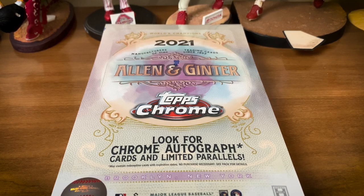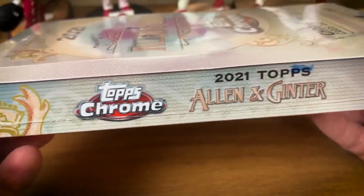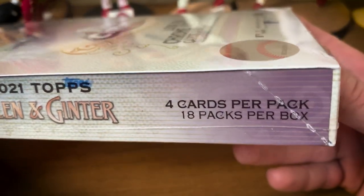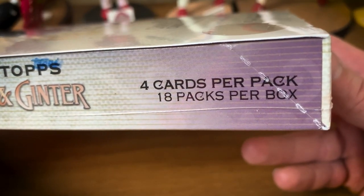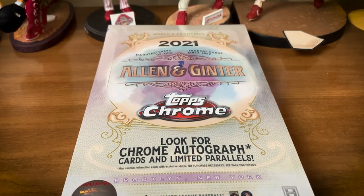You get a couple color cards in every box, you get one mini per pack, you have mini inserts — mostly baseball obviously — with some non-sports mixed in. It's a 300-card checklist, definitely tough to pull certain things, but it's a lot of fun. Cards look great, got some nice rookies in here. They've updated it so it's not just a rehash of 2021 Allen and Ginter — updated players in updated uniforms and stuff like that. Four cards per pack, 18 packs per box.